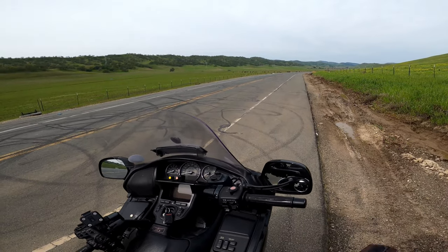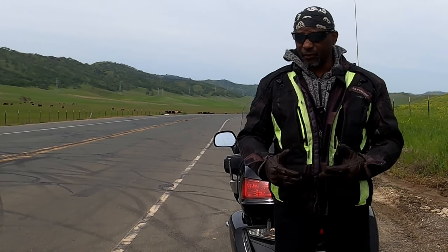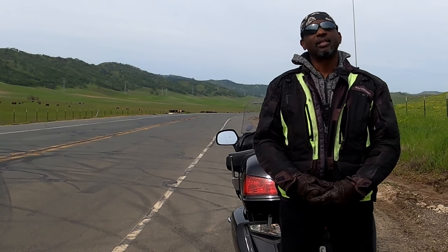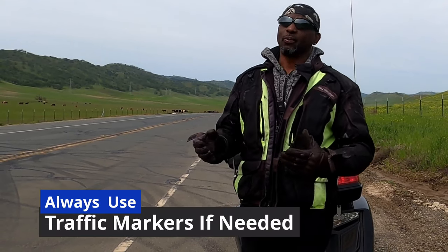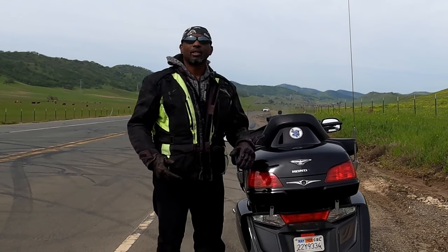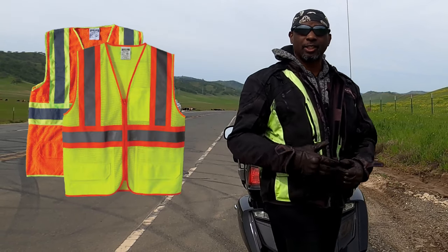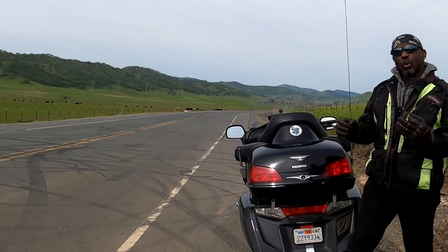Let me take the helmet off and get the camera on. Now that we're off the bike, if you're going to be on the side of the road for a considerable amount of time — like changing a tire or doing some repairs on your motorcycle — this is very, very important to your safety: have some kind of traffic markers. Cake and I actually carry cheap safety vests — highway orange and bright yellow safety vests. We'll put it on the back of the bike if we're going to be there for a while.